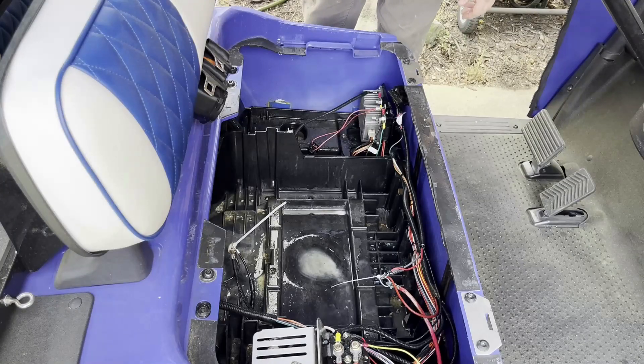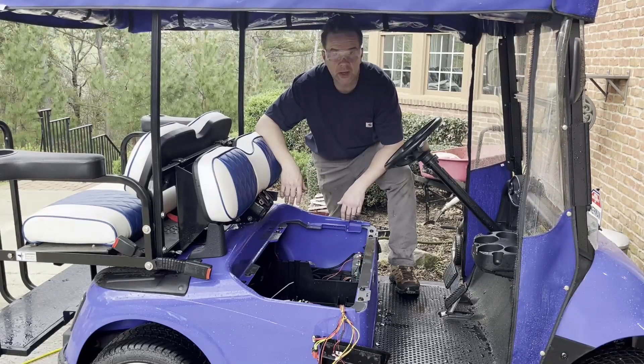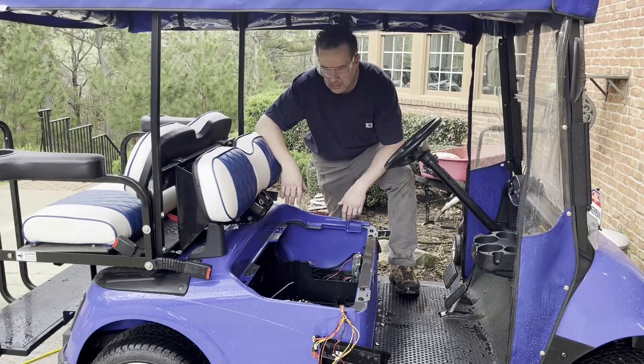I just sprayed the baking soda solution and now we're going to rinse it up. This is pretty much it for today — we were able to remove the batteries and clean the compartment.